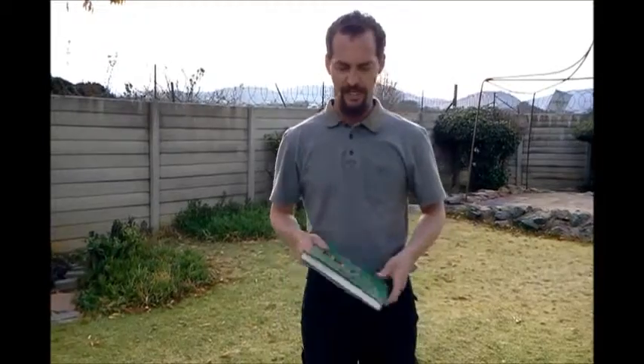Hello and welcome to another absorbing golf drill by me, Mark Jones. Today we're going to use a book in order to give you a feeling or sensation of the movement of the golf swing. We'll follow just three parts and then you can decide which one works for you or which one can help you in your golf game.